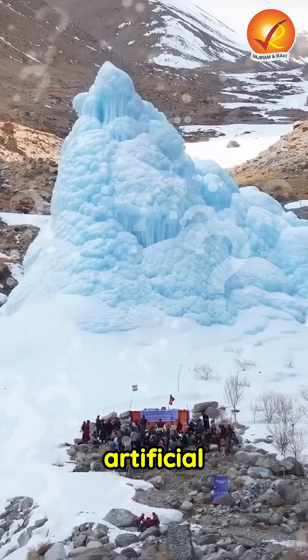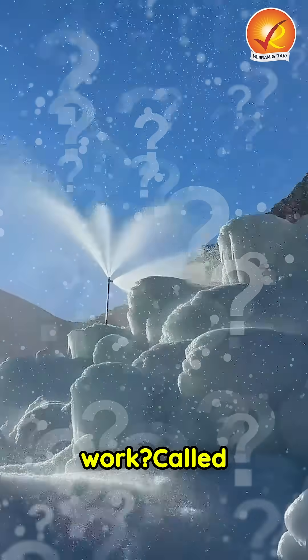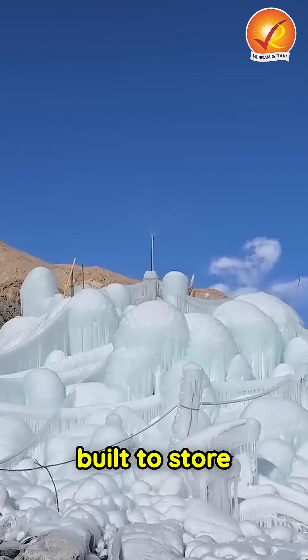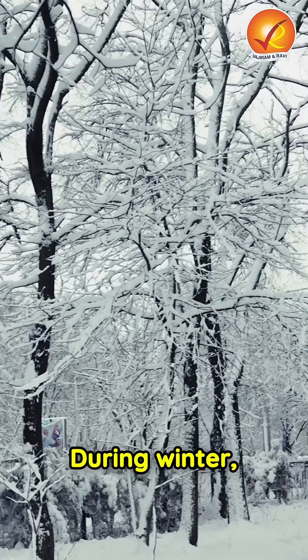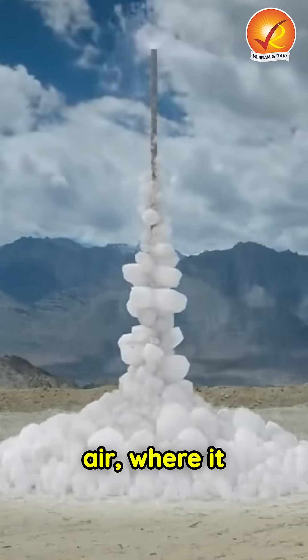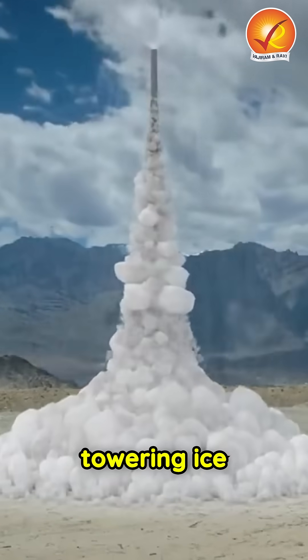But what exactly are these artificial glaciers and how do they work? Called ice stupas, they are man-made conical ice structures built to store water in frozen form. During winter, water is piped from higher elevations and sprayed into the freezing air, where it crystallizes and forms towering ice cones.